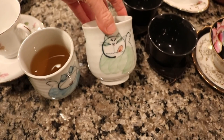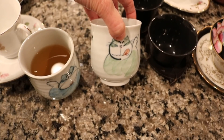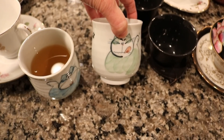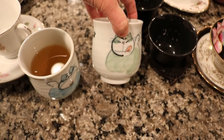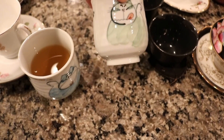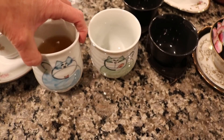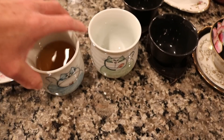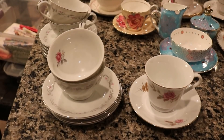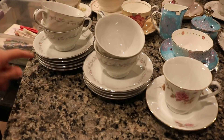I have two of these cute cat teacups — these were a prize from an Instagram giveaway and I love them, they are so cute. They're kitty cats — here's a green one and then there's a blue one which I'm currently drinking out of right now. I'll use these often with my little teapots.